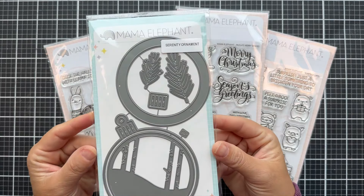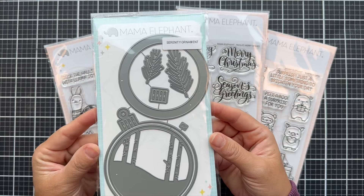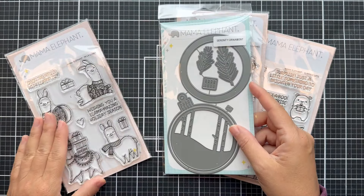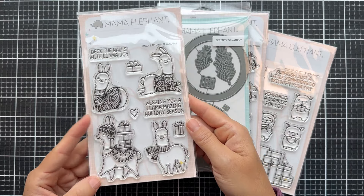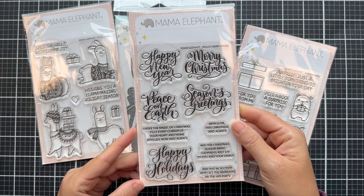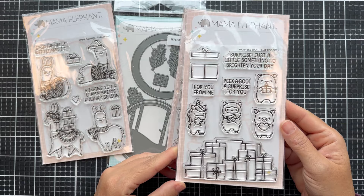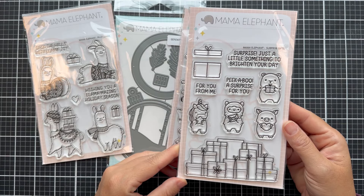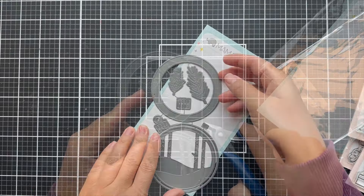First up is this adorable new creative cut set called Serenity Ornament. I love how you can create a variety of different looking ornaments with that. And then the Fala Llama — forget about it, it's llamas for the holidays. And then a great holiday sentiment stamp set called Paolo's Merry Wishes. There's also the Surprise Gifts — I won't be using that one, I just ran out of time.